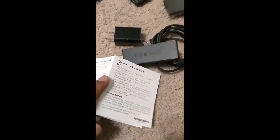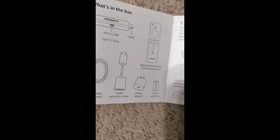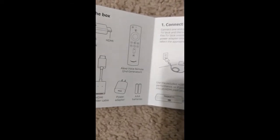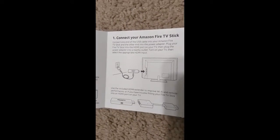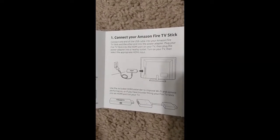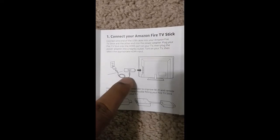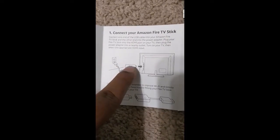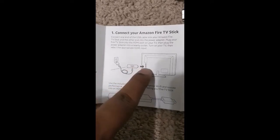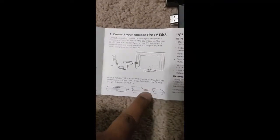Reviewing what's in the box: micro USB cable, HDMI extender cable (not much use to me), wall adapter, AAA batteries already inside the remote. To connect the Fire Stick: plug the wall outlet adapter's USB into the micro USB cable, connect the micro USB into the Fire Stick, and plug the HDMI end into the TV's HDMI input. The extender is optional.